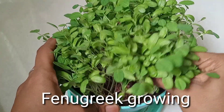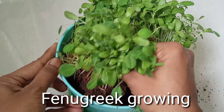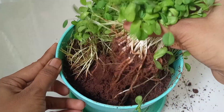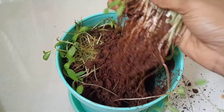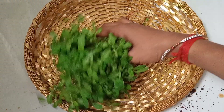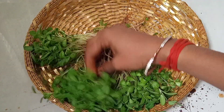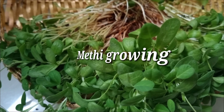Hi, hello! Welcome back to our channel, Creative Kitchen & Crafts. I will show you how to make a microgreens video. I will explain the video in detail, so let's start the video.